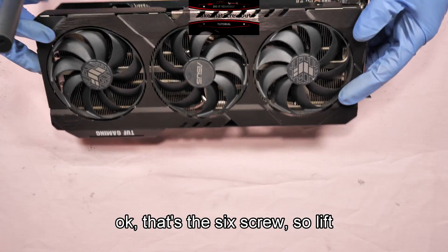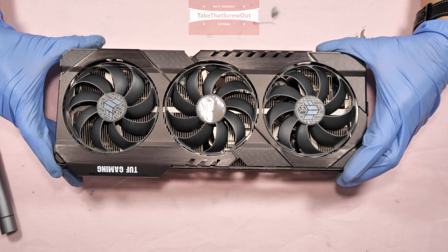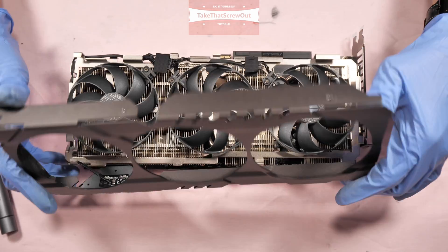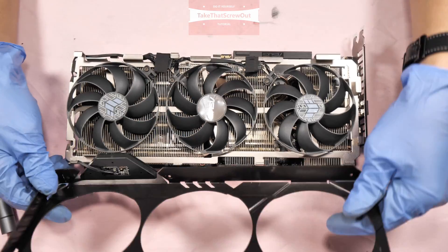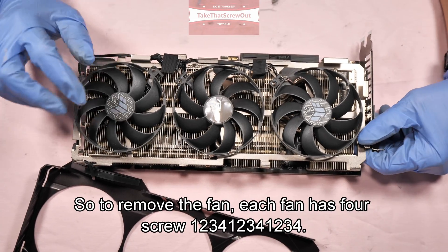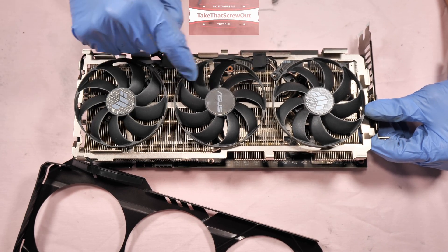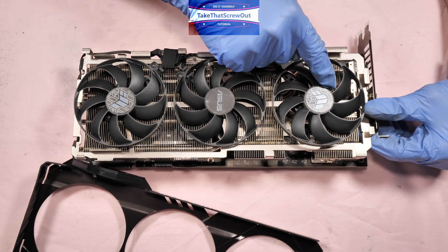Okay, those are the six screws. Lift out the front shroud — it's silicon off. To remove the fan, each fan has four screws: one, two, three, four — repeated for each of the three fans.